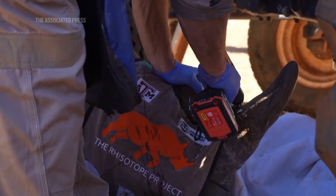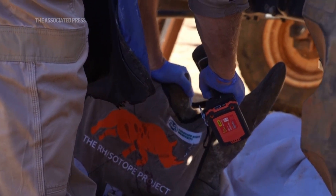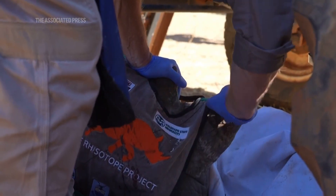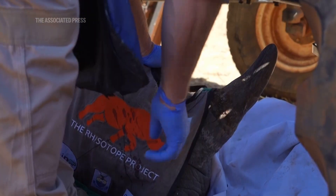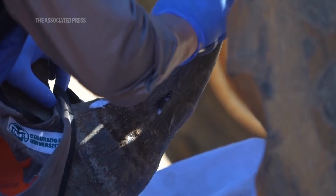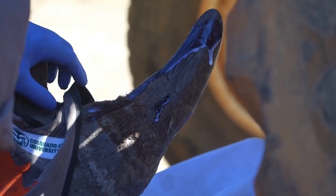We've developed the use of radioisotopes to devalue rhino horns. You're using small quantities of radioactive materials inserted into the horn of a rhino, which is like putting a massive bright light into the horn that no one can turn off.